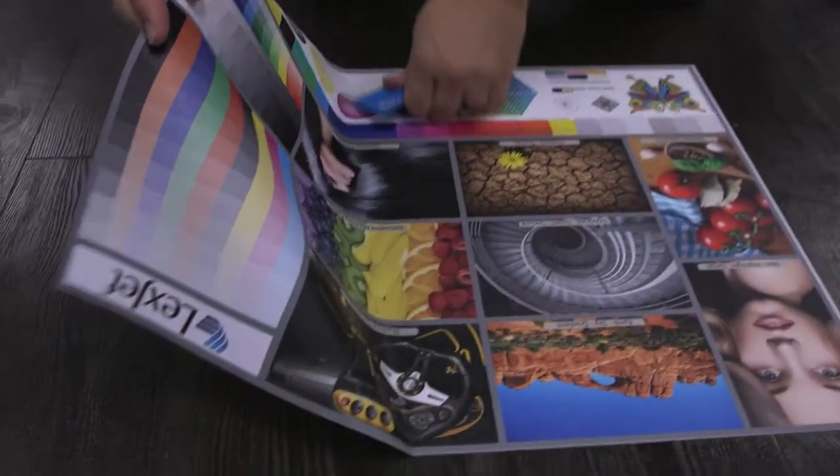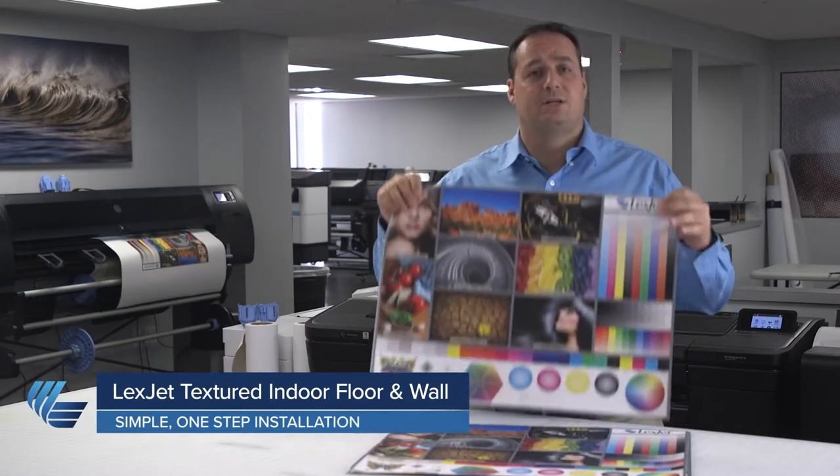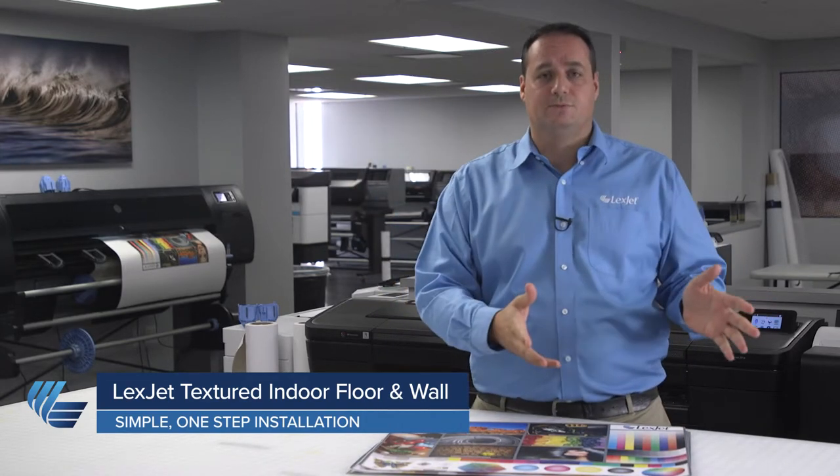In the world of floor graphics, there are two options: a one-step and a two-step production process. The one-step production is basically taking a product like LexJet Textured Indoor Floor and Wall that is slip rated by itself — it has a slip rated surface — printing it and putting it directly to the floor.